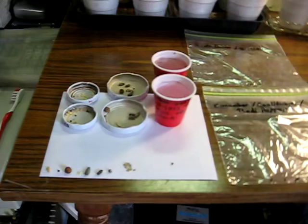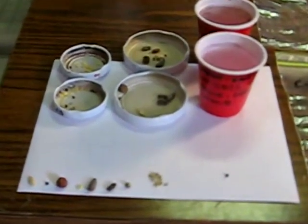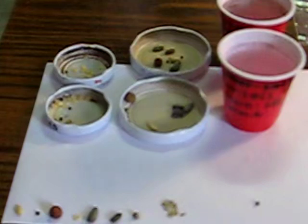From left to right here, we've got cucumbers — supposedly something called Marketmore 70 — cauliflowers Snowball X, sugar peas dwarf gray, bell peppers, and a couple different sunflowers from my 2021 grow that I'm calling Butterbloom 2021 and Honeyplume 2021, some of my 2019 Cannabis Wildlings that I call Ravenplume Wildling 2019, Shasta Daisies, and Broccoli Dececo.